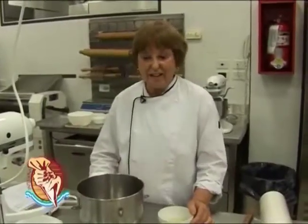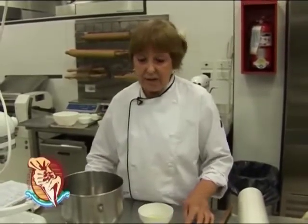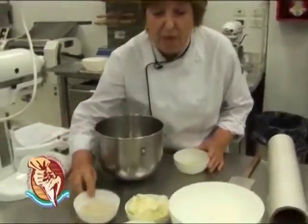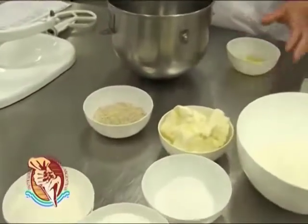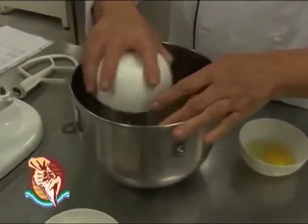Voy a empezar con esta tarteleta que les conté que voy a hacer, y tiene varios pasos. Empezamos por la masa. La masa es una masa común, una masa azucarada. Lo que tiene de diferente es que tiene almendra molida. Y esto lo voy a hacer en batidora, con el gancho de amasar.